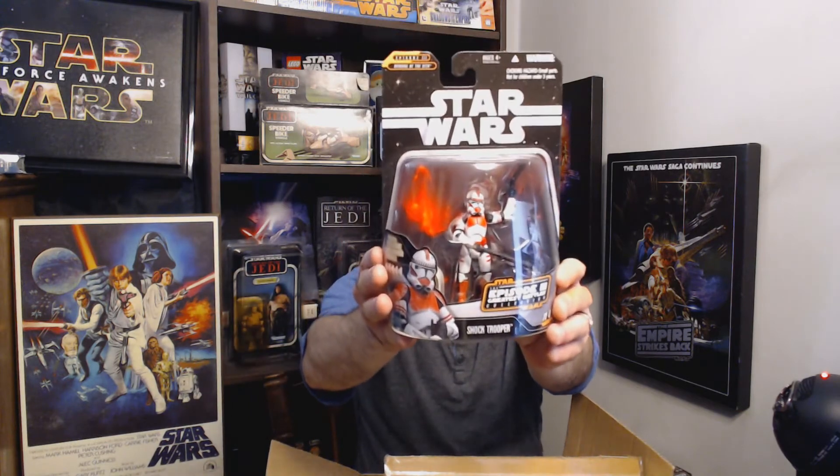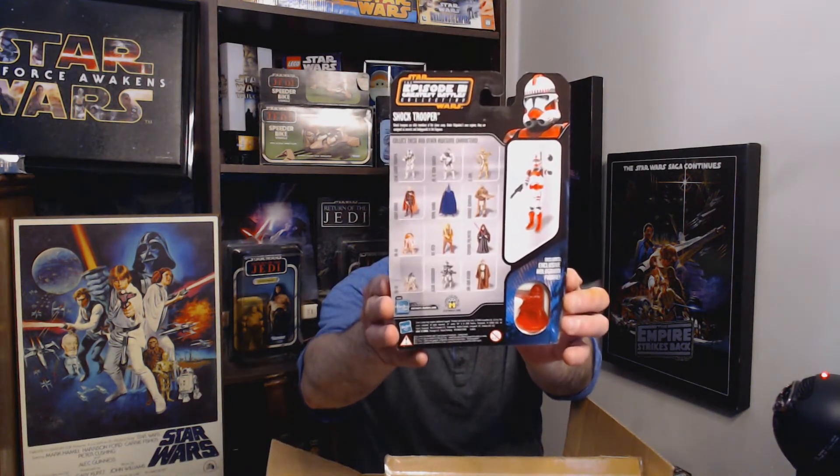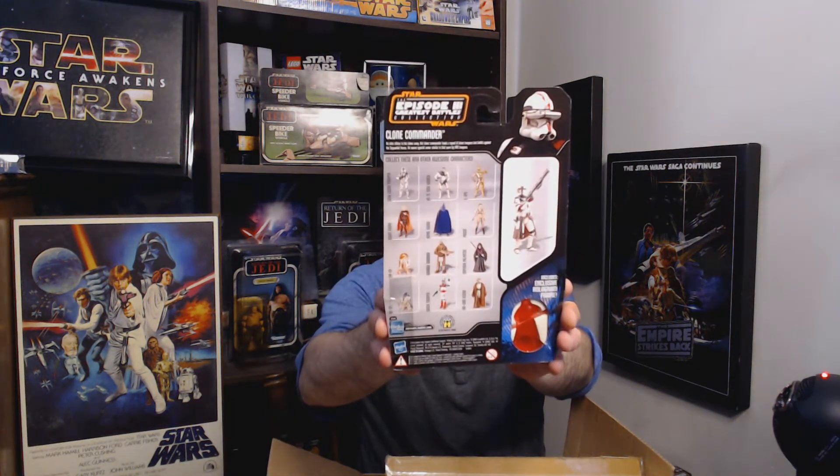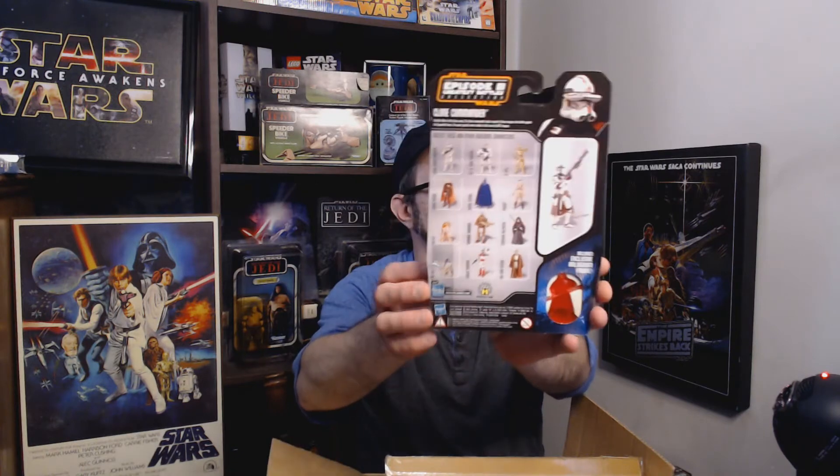One is a Shock Trooper — number 11 of 14 — and here is a generic Clone Commander, not Cody, not any of the other named ones, just a generic Clone Commander. All right, cool. I'm going to put these back in the box in order and see which ones I have and which I'm missing.